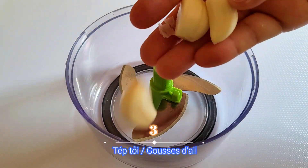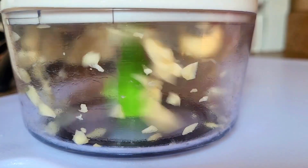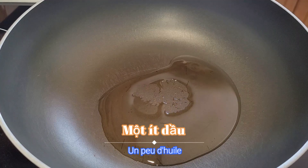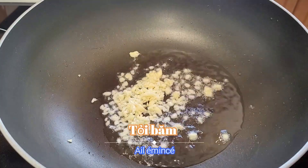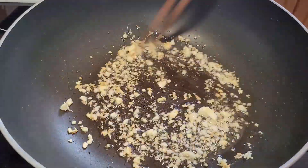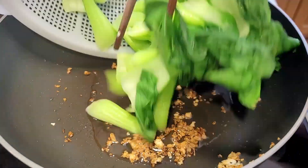Now take three garlic cloves and chop them into small pieces. In a hot pan, add some oil, then add the minced garlic. Stir a little bit until it becomes golden brown, then take out a few pieces of garlic for later use.